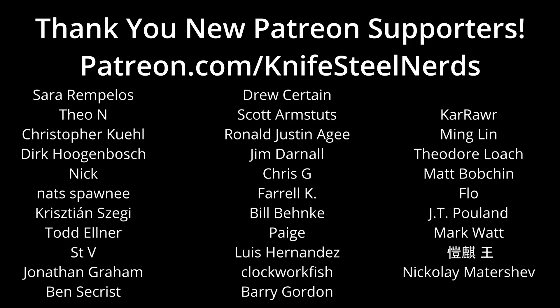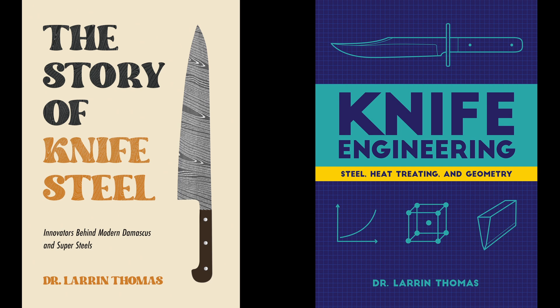Before I get to the toughness of Damasteel, I should thank my Patreon supporters — we could not afford this Damasteel or these experiments without your support. If you want to support Knife Steel Nerds and Knife Steel Research, please go to patreon.com/KnifeSteelNerds. Also like and subscribe, and go buy my books.